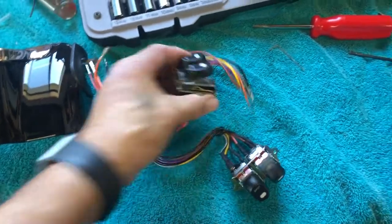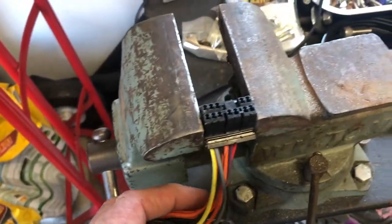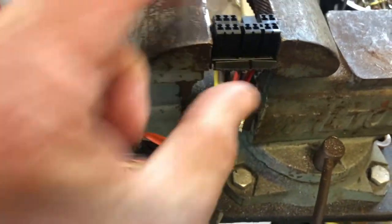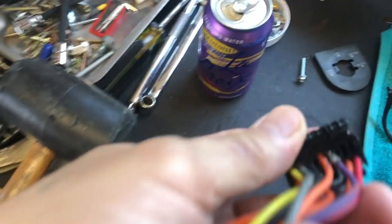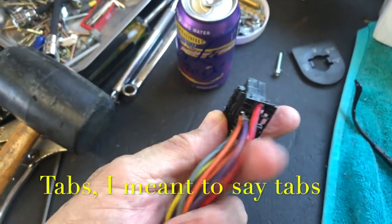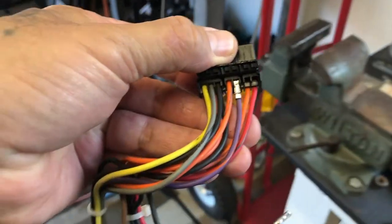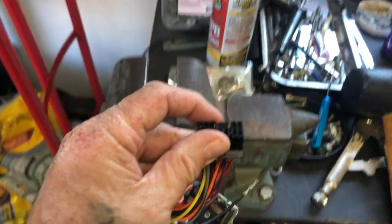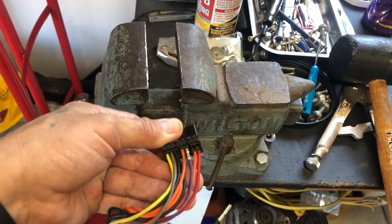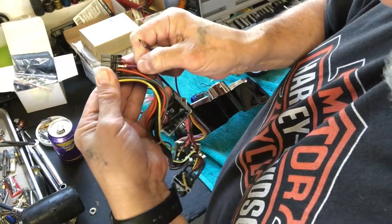And here is the actual connector where the pins are. These ends right here — you got to pull these little pins out on the side. And then these actually flip up like so, and then you do the other side and they flip up like that. I tried everything to be able to pull these out. There's only one way that I saw how to do it, so I'll show you guys right now. You got to really pay attention to how these pins pull out.